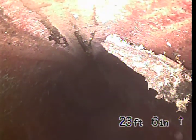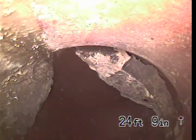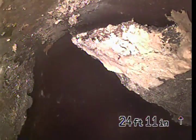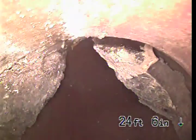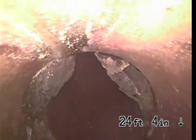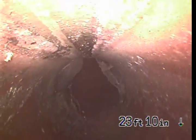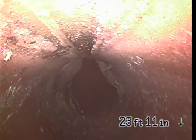I'll go forward a little bit. See these roots right here? Keep going. We're recommending a hydrojet to remove these roots so that we can tell if this pipe is either disconnected or separated somehow.